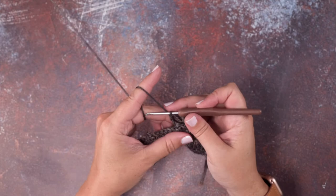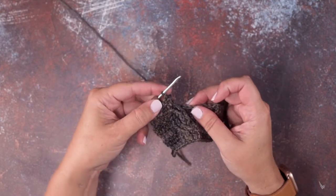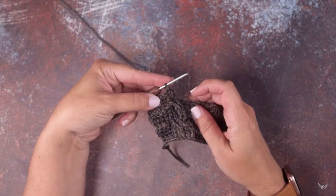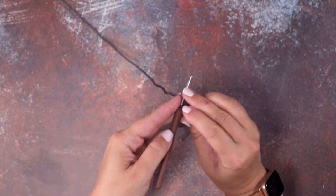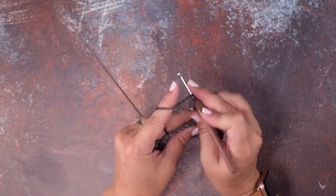Our triple is complete. I'll rotate my work to the front — you can see we've worked these back post triple crochets from the back of our work but they show up on the front of the work. I'm just going to continue to show you that over my next two stitches.